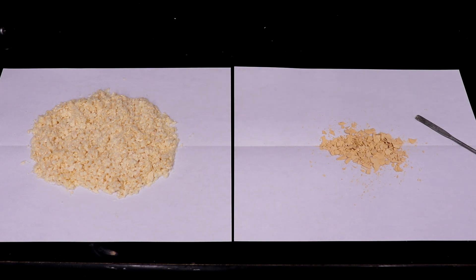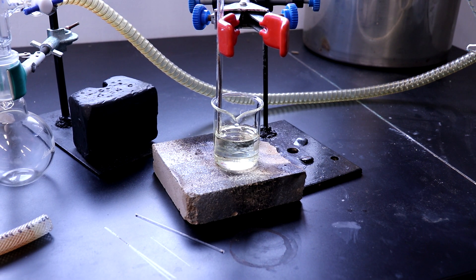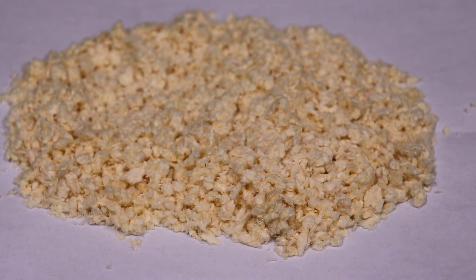Unfortunately, my melting point tube had broken, so I had to resort to a much more inaccurate method. I measured the melting point at a range of 130 to 140 degrees, with the theoretical being 135. This large range is just likely measuring error because it's a frankly terrible setup, but I do plan on getting a proper melting point apparatus.